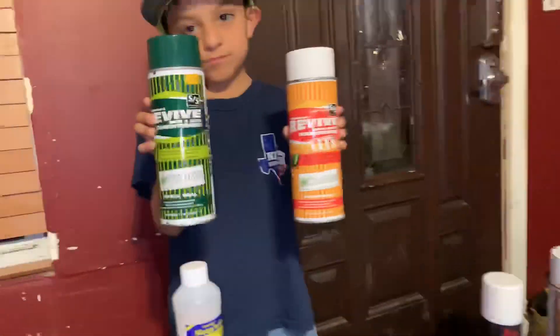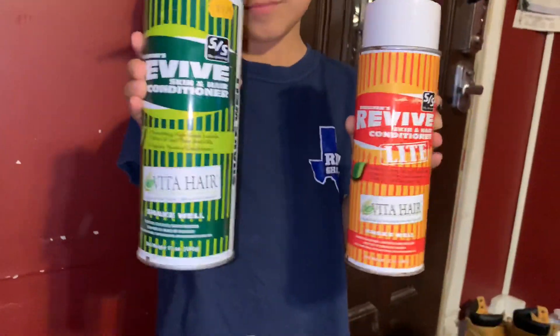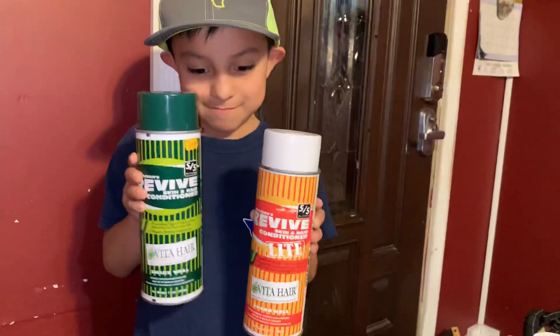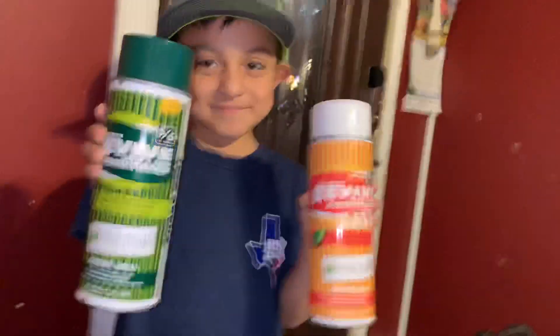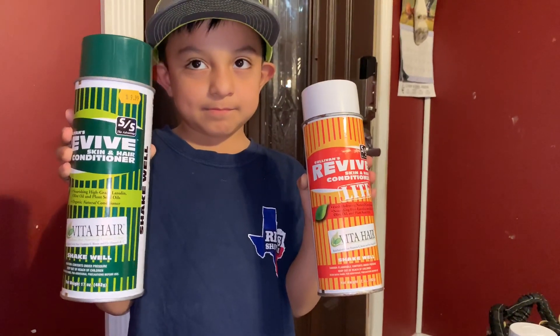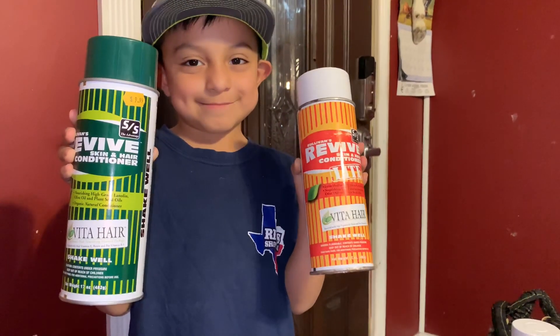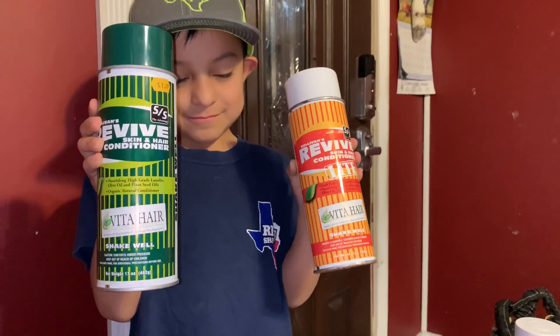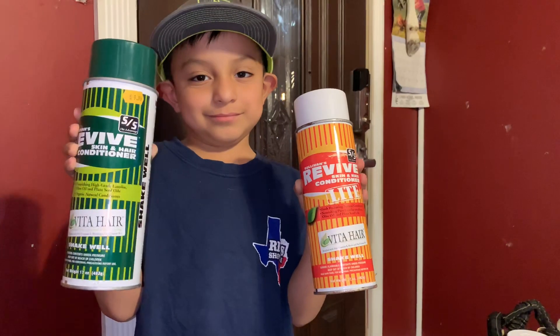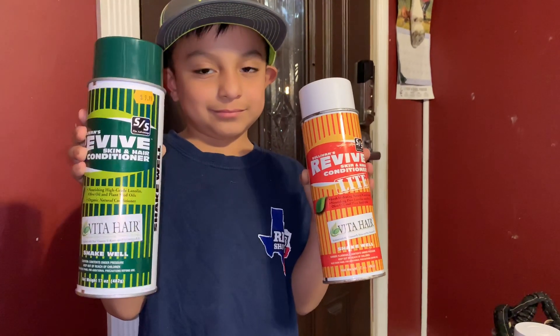The green can has a little bit more oil versus the orange, which is a little bit lighter, but we use them both. They're both just to give them a nice shine — it helps penetrate the skin. It's a skin and hair conditioner, but we just apply it the day before and give them a quick rinse so it doesn't leave that oil base on it.